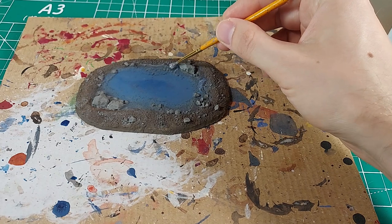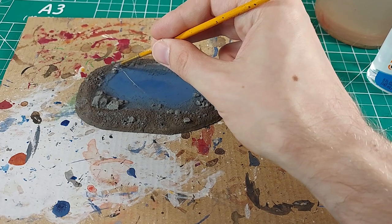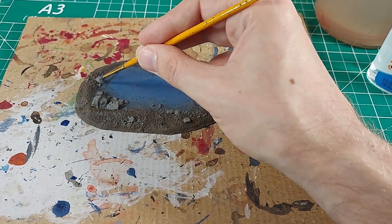If you have tried to create water effects for miniature gaming, please post a comment down below. What materials did you use? How was the experience? Have you tried what I'm doing here?